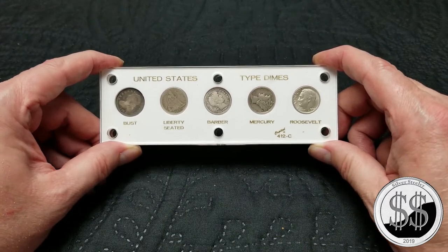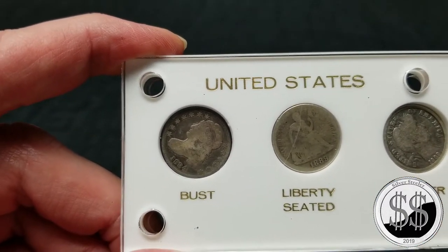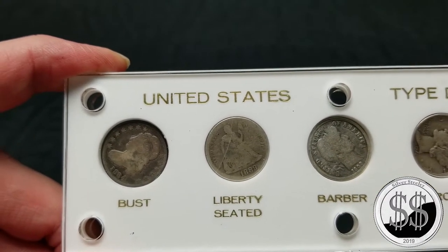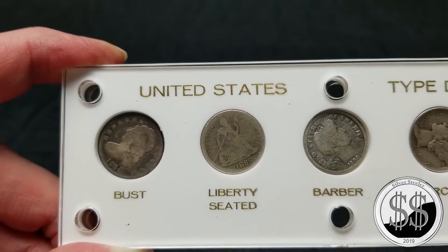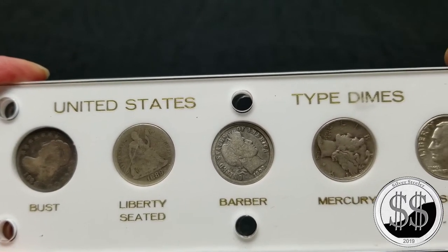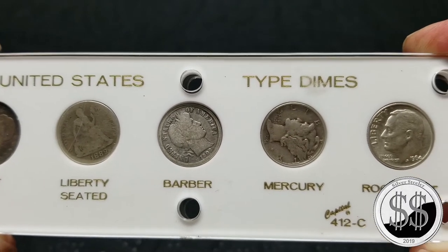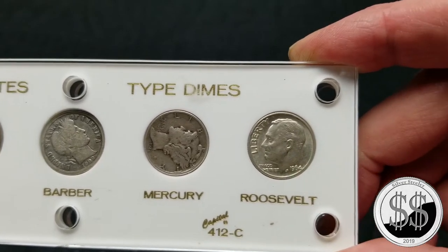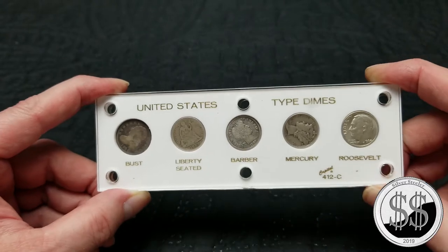We have an 1834 Half Bust, an 1889 Seated Liberty, a 1909 Barber, a 1944 Mercury, and a Rosie from 1964-D. Like I said, it was $25.